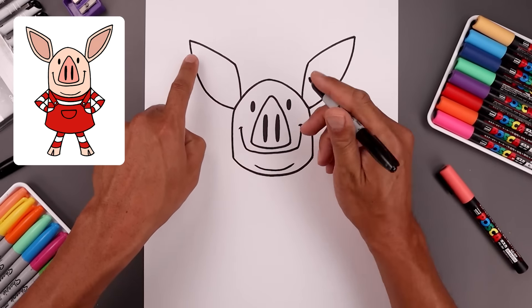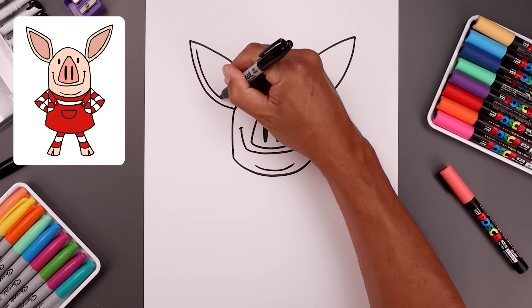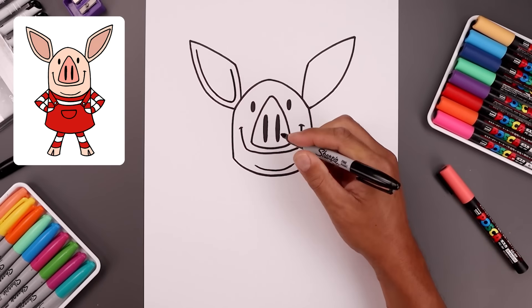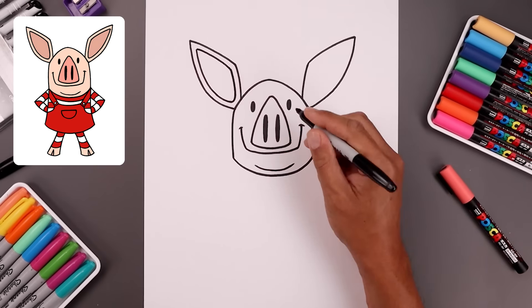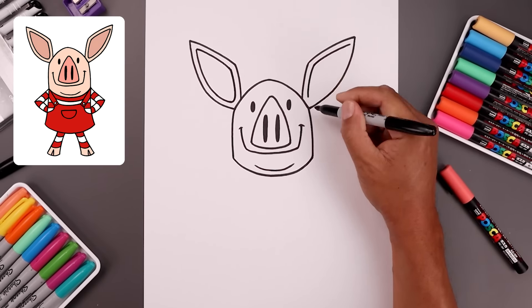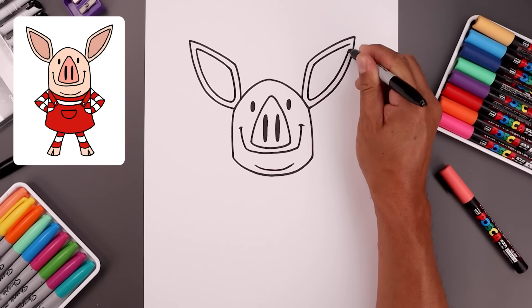Now you want to trace the ears along the inside. Start from the tip and come down. Bend this in towards the side of the head. Round this out and trace the inside of the ear and bend this out towards the tip. Do the same thing on the right — round this out and go back up towards the top.